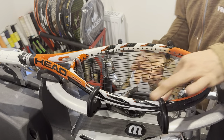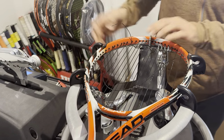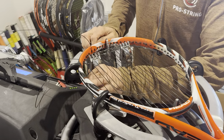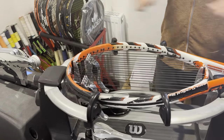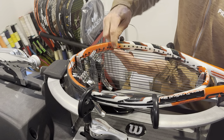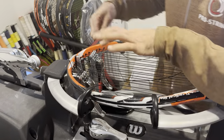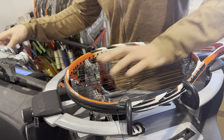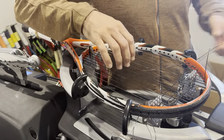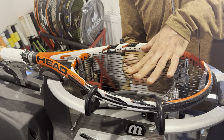This person is on their last string from their reel and will be changing to Pro String. I'm actually going to suggest they try a multi-filament, or at least a hybrid. A true hybrid in my opinion is a polyester paired with either a multi-filament, synthetic gut, or natural gut — not just two different polyesters. Two polys isn't really a true hybrid.